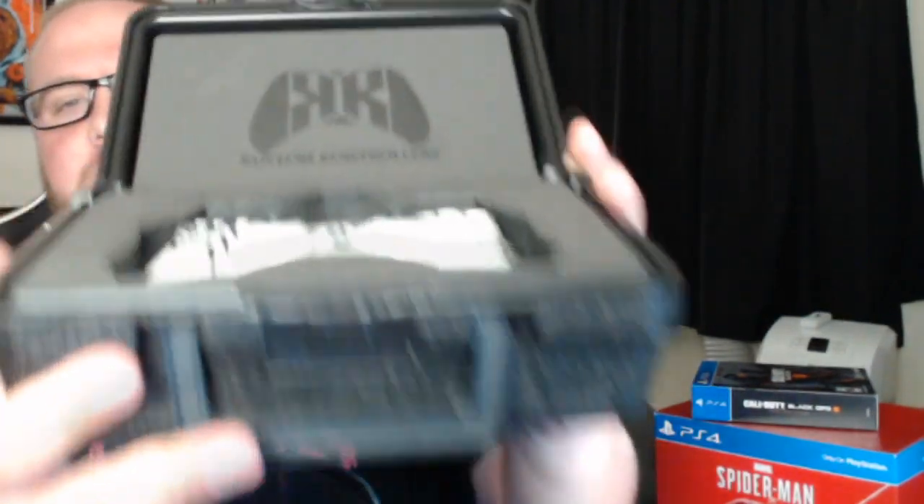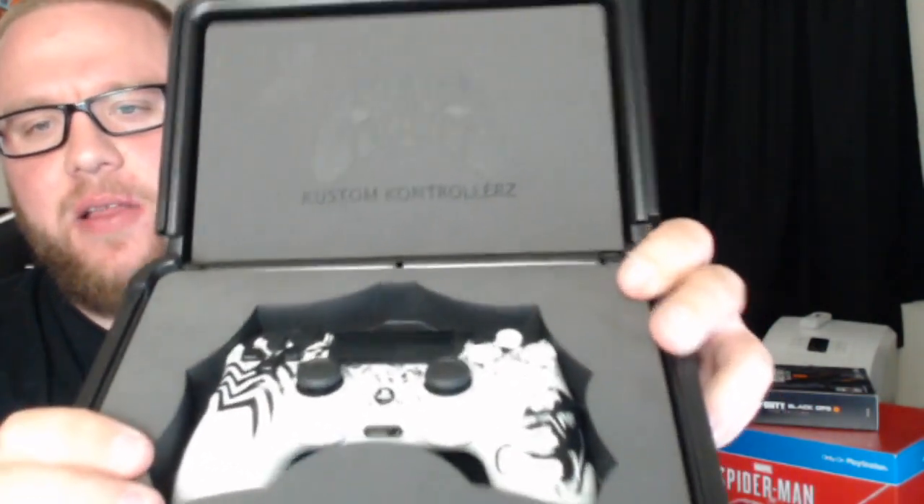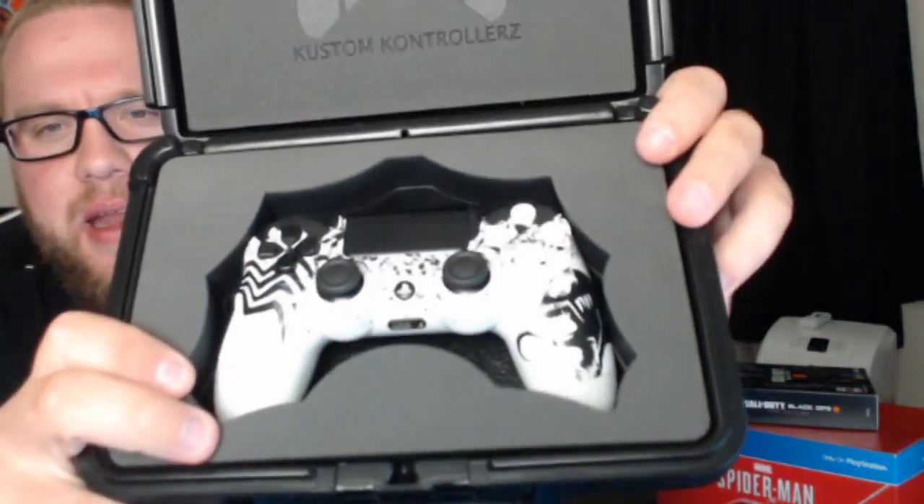Now inside — I haven't looked at this yet in person, so this is going to be an experience for me. Oh, wow. Oh my God. Oh, it's beautiful. So when you open it up, you're greeted with the custom controller's logo and a nice foam padded matting to protect it during shipping. There you guys have it right there — let me pull this bad boy out.